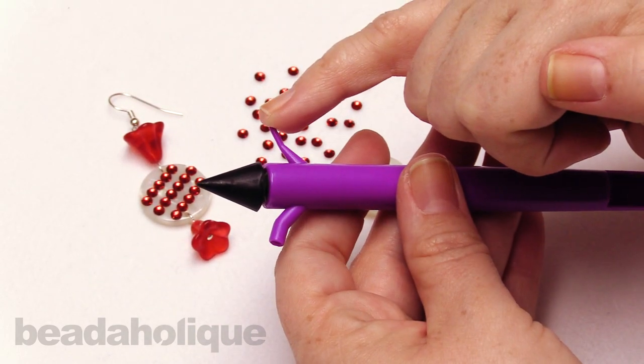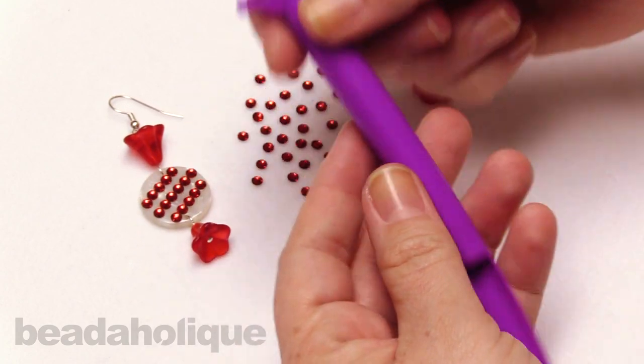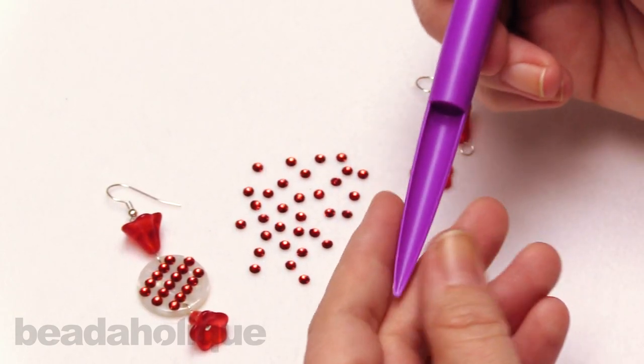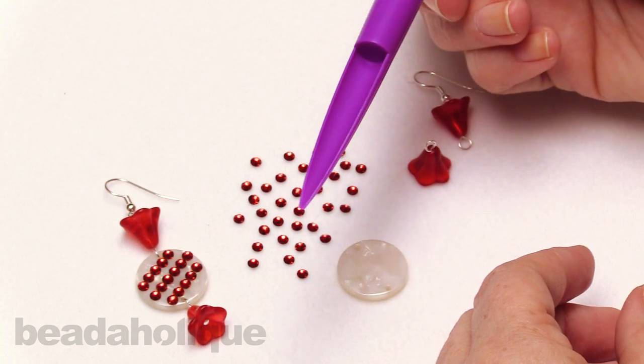So you're going to be able to use these positioning tools once you've placed your flat back onto your glue. Now another neat little thing is it actually comes with this little scoop, and I've been using this just to kind of push things around on my table, but it's also really great to scoop up those flat backs when you're done working with them.